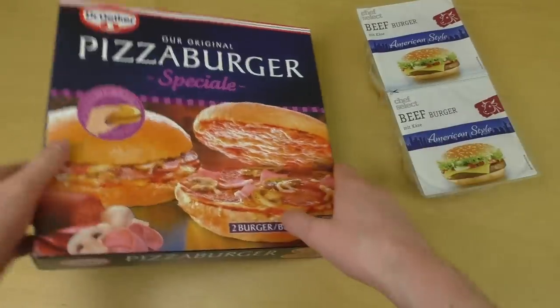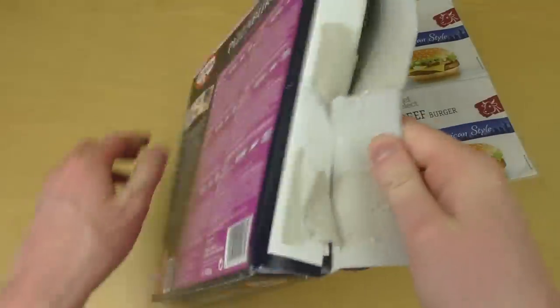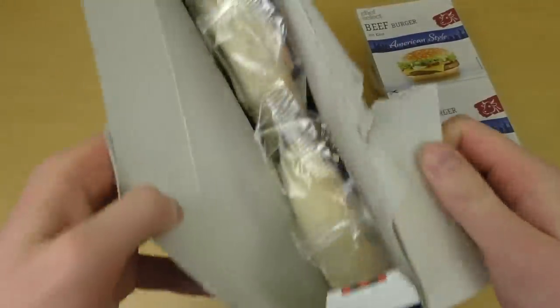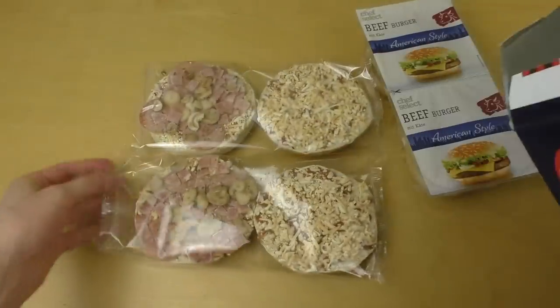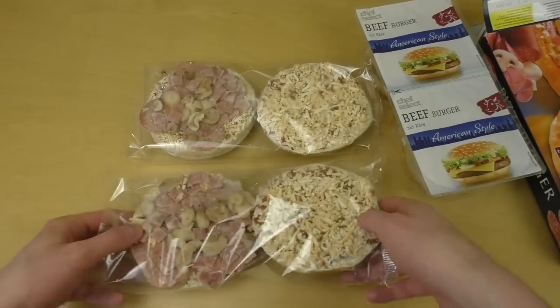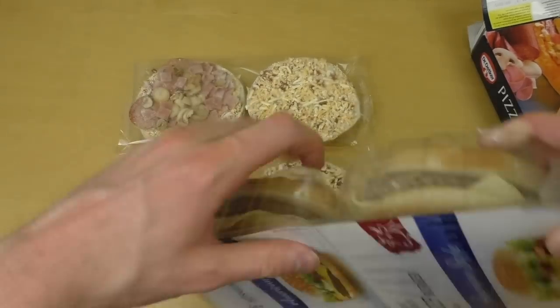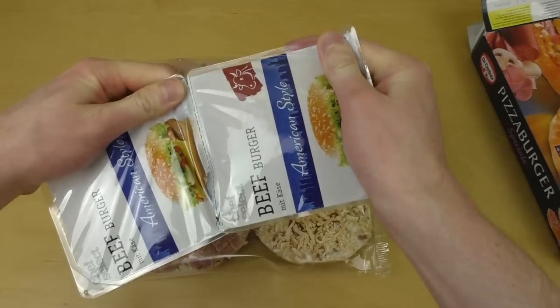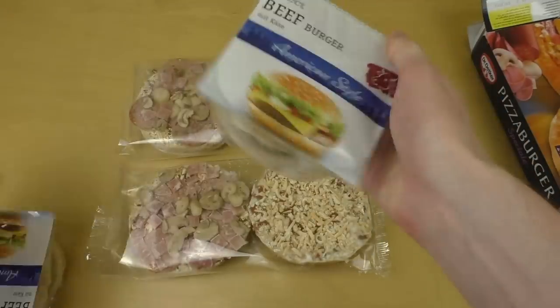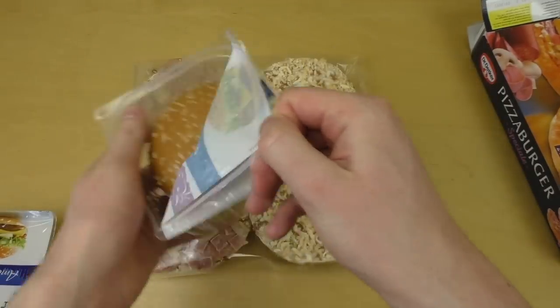This episode is basically all about that. You may have heard about the pizza burger — it's basically pizza which you can put together and have as a burger. Looks quite good. And these are the packed products: burger frozen food and pizza burger frozen food.